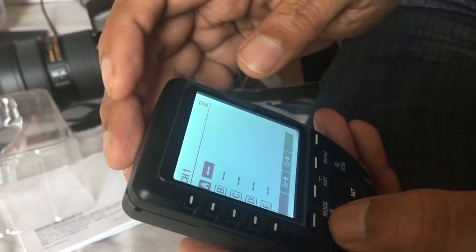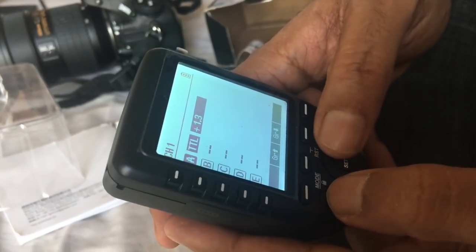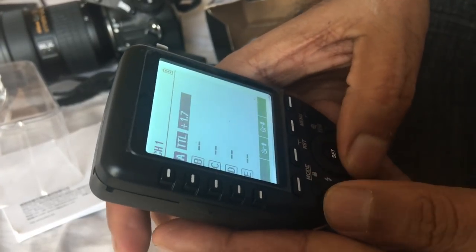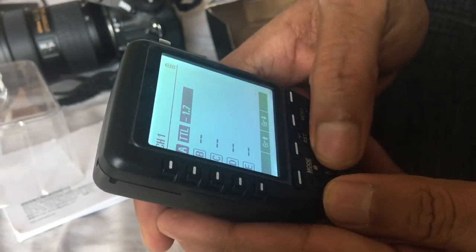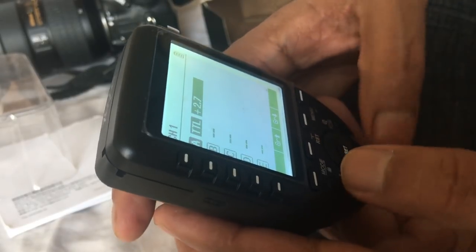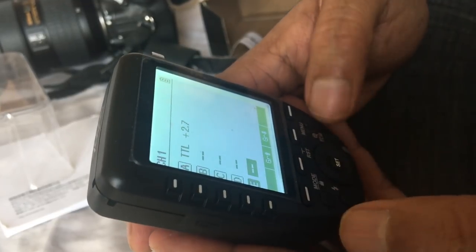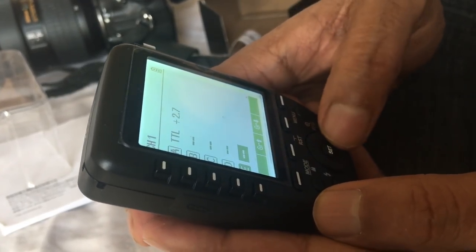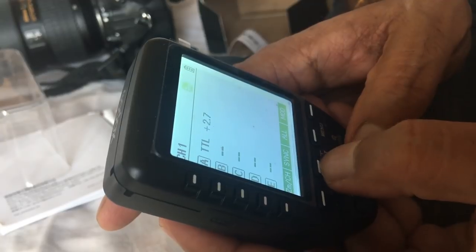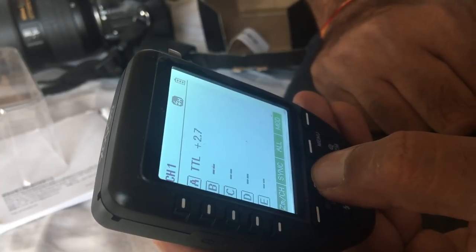If we want to change the detail settings, we can press the dial. We can set values like 1.2, 1.73, and similarly turn it anticlockwise. You can use it manually or in detail mode to select settings. If you have High Speed Sync, you can select it using the second button.